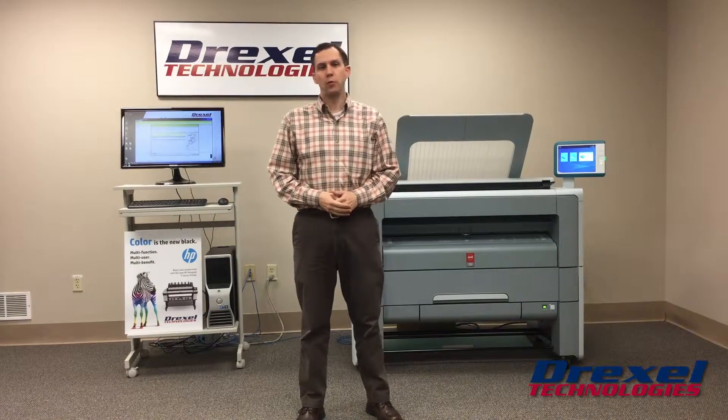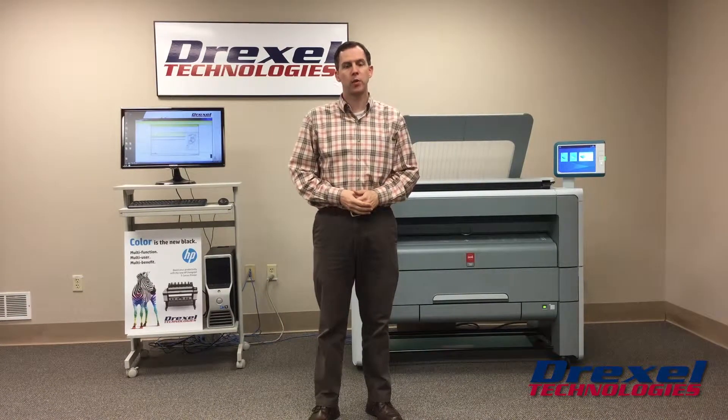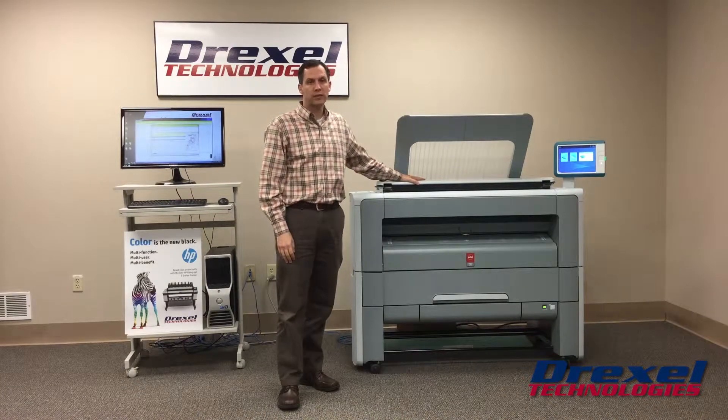Hi there, my name is Dave Oxborough. I'm with Drexel Technologies — we're a large format equipment dealer in the Midwest, with offices in St. Louis and Kansas City. I'm here today to tell you a little bit more about the new Océ PlotWave 360.